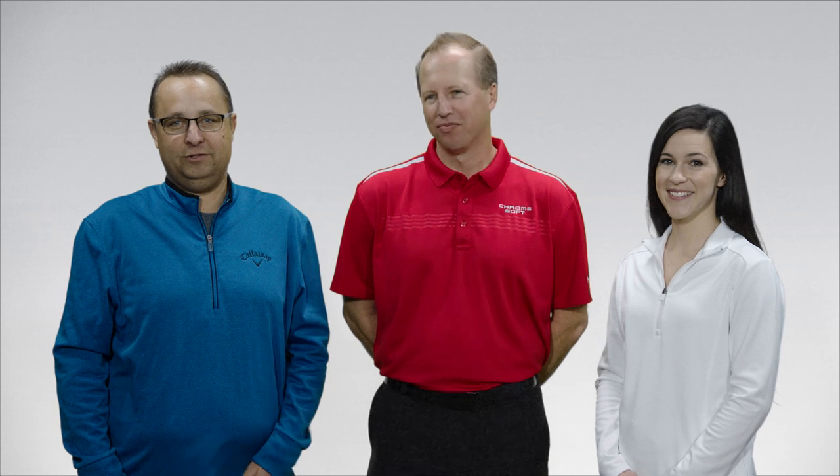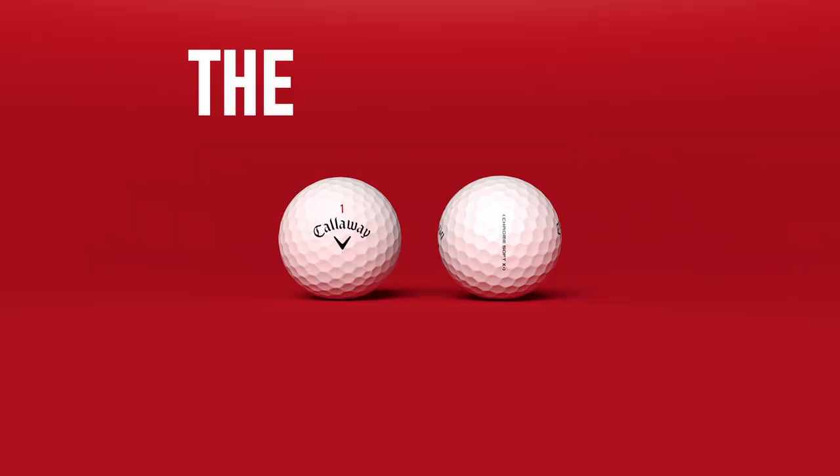Now tour players have a choice and so do you. Chrome Soft or the new Chrome Soft X — the balls that change the ball.